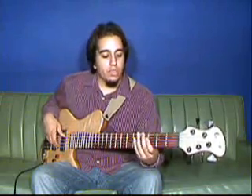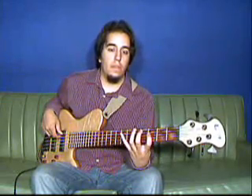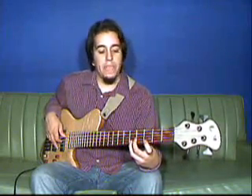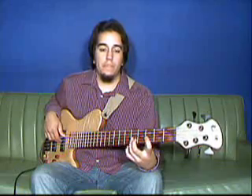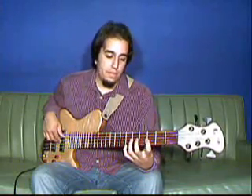So the run goes something like this. Let me give you the notes for that. Start on C, back down to B, G, F, back to B, to G, F, E-flat.